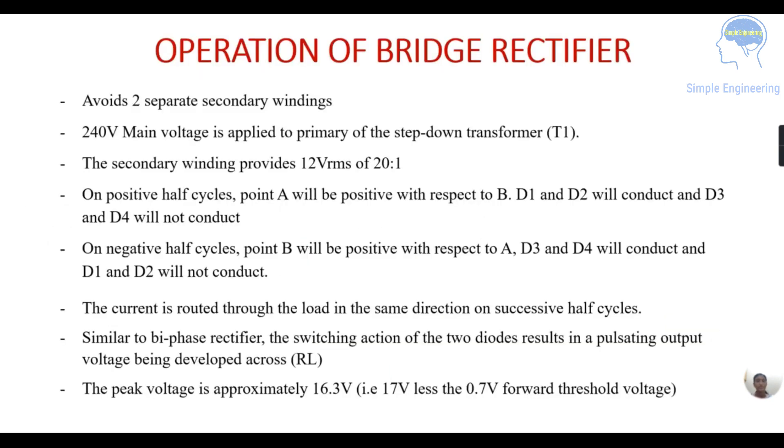The bridge rectifier avoids two separate secondary windings. We are giving a 240 volt input voltage applied to the primary of the transformer — here we are using a step-down transformer, so in the secondary it steps down 240 volts to 12 volts RMS. On the positive half cycle, point A is positive with respect to B and diodes D1 and D2 conduct; D3 and D4 are in reverse biased condition and do not conduct. On the negative half cycle, point B is positive with respect to A and diodes D3 and D4 conduct; D1 and D2 are reverse biased and do not conduct.